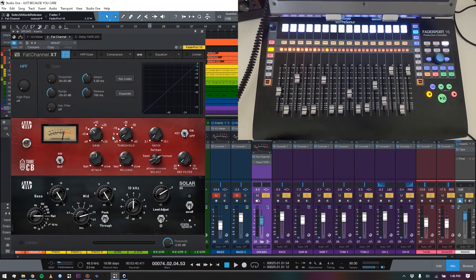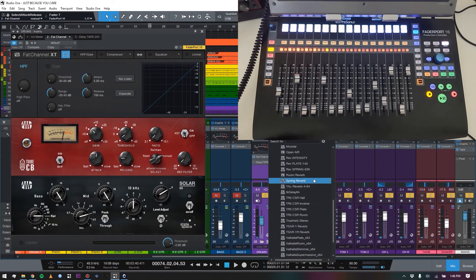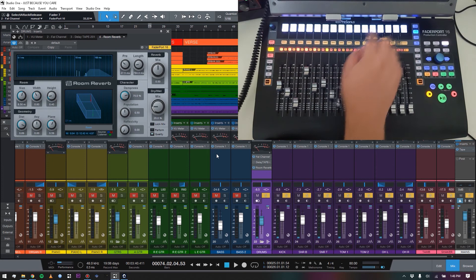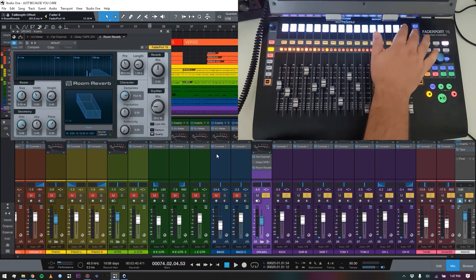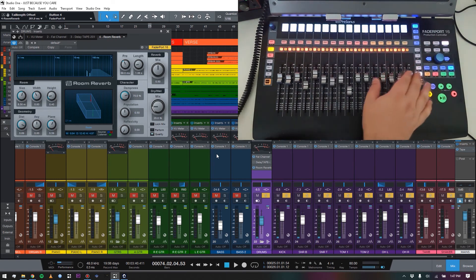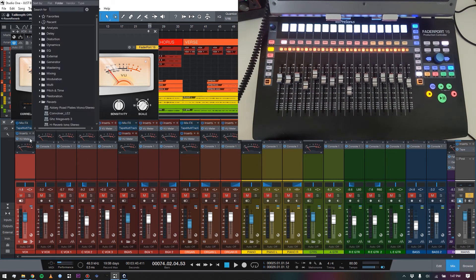Now if we add another stock plugin from Studio One — like their Room Reverb, a very basic reverb — as soon as I open the plugin it swaps over and all the reverb parameters are now showing on the controller. If I want to go back to editing Fat Channel on the drum bus, I just hit Edit Plugins, boom — swap back over. And now switching to the vocal track: as soon as I select vocal on the FaderPort 16, it brings me to the vocal track.